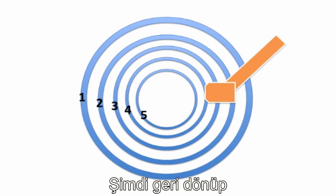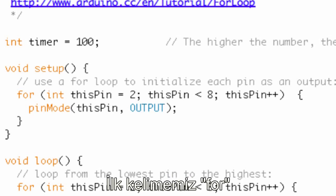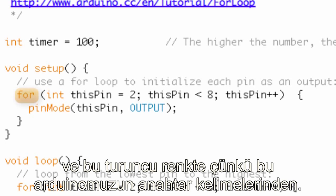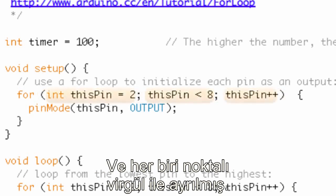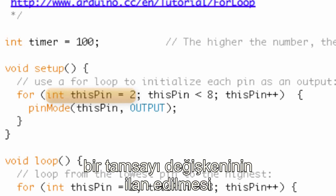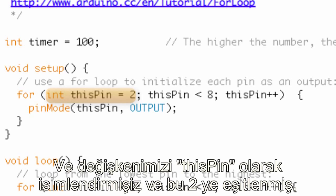Now let's go back to our code. We've got that first word for, and it is orange because it's a keyword in Arduino. Then we have a bunch of stuff inside some parentheses. There are three separate statements inside those parentheses, each separated by a semicolon.